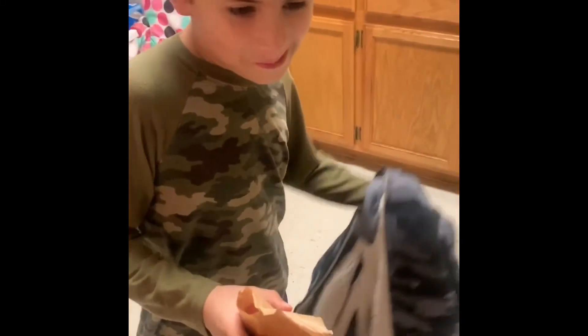Hi everybody, this is my son JJ. He's not shy at all. He wants to make jello. What'd you do with the box? You throw it away? Yeah. Okay, we're gonna do raspberry jello. This is his first video.